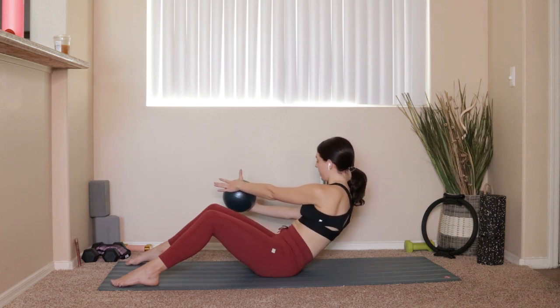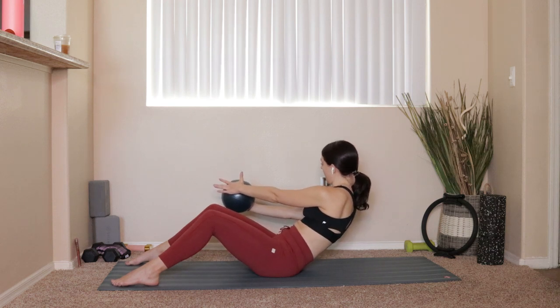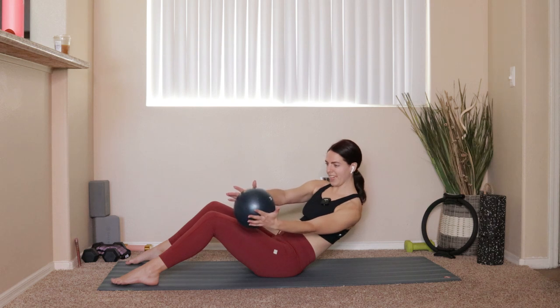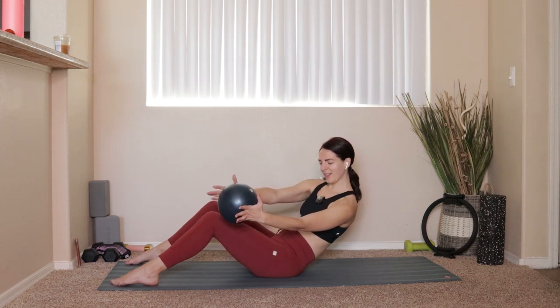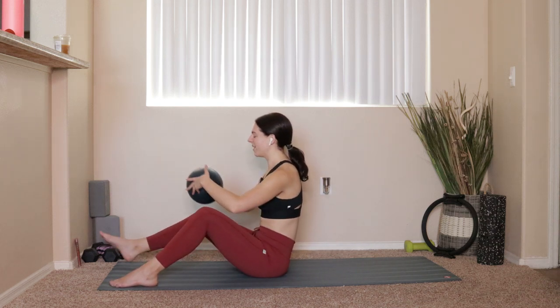Now take your body and pulse one inch forward, one inch back for 10. Come through center, rotate over to the left, pulse the ball for 10. Then pulse forward for 10. Good — bring everything up, lengthen your legs out right in front of you.